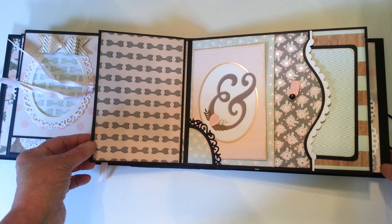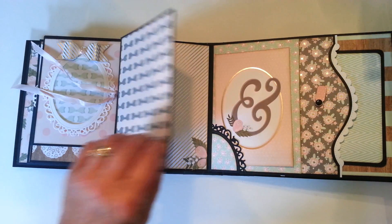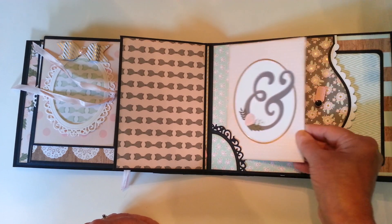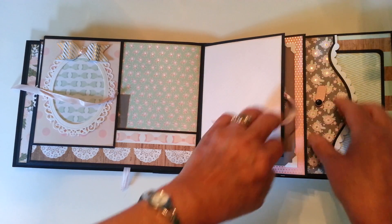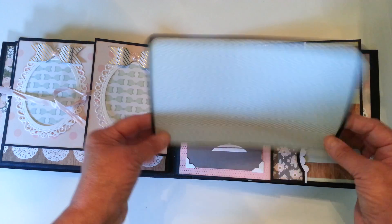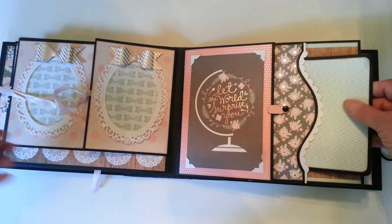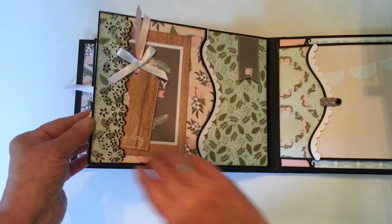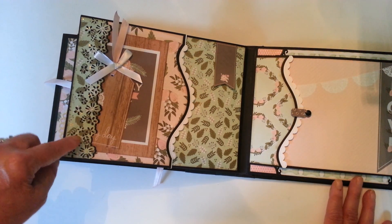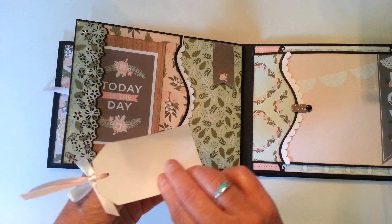This folds out here, and there's a tag here and a large photo mat. The next page has another little punched pocket here with a tag, and I've added some ribbon to it. And there's another cut apart.